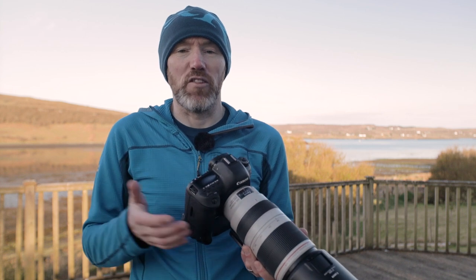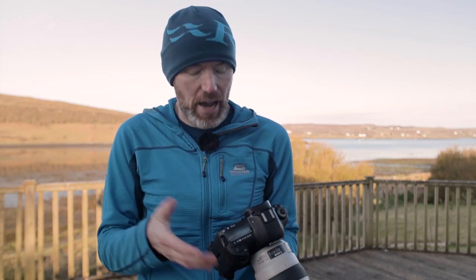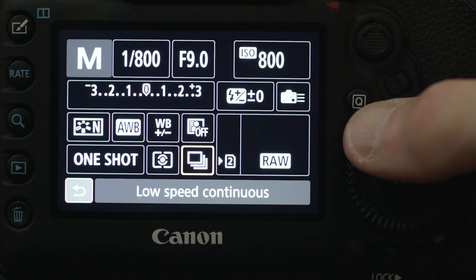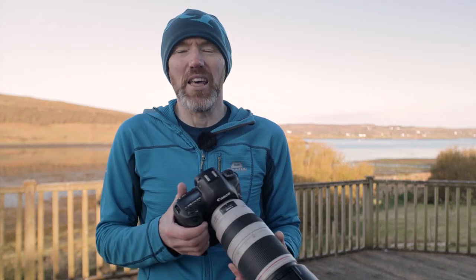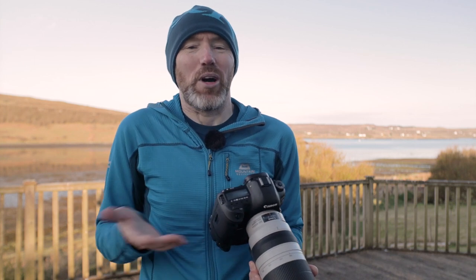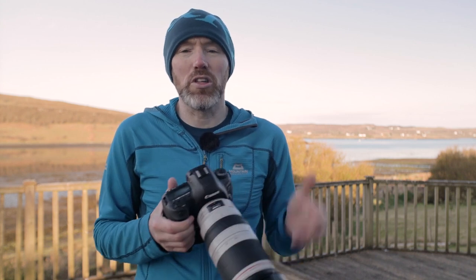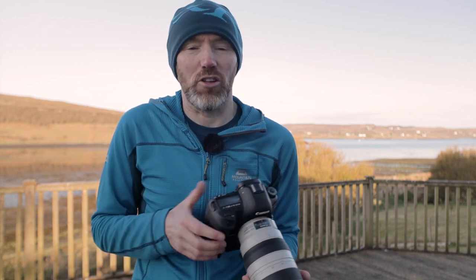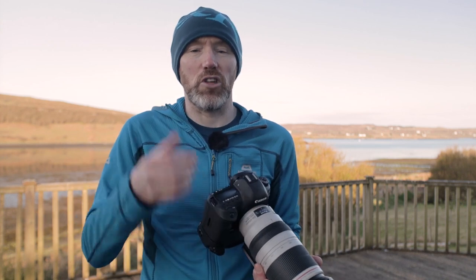My camera has various drive modes. Single shooting takes one shot each time you depress the shutter. High speed continuous — the mode I use most of the time — shoots at seven frames a second. Low speed continuous is about three or four frames a second. There's also silent single shooting and silent continuous, but the silent modes in this camera aren't quite silent, so I normally just use the regular high speed continuous. And then there's your normal self-timer.